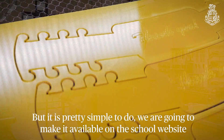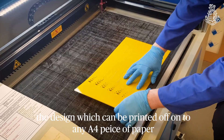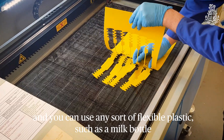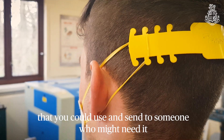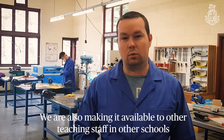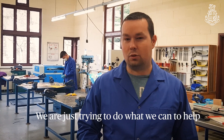It's pretty simple to do. We're going to make the design available on the school's website, which can be printed off onto any A-fold paper. You can use any kind of flexible plastic — for example, a milk bottle — as long as it's been cleaned and washed, and send it to somebody who might need it. We're also making it available for other teaching staff in other schools and it'll be shared online. We're just trying to do what we can to help.